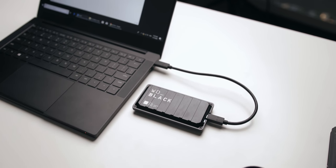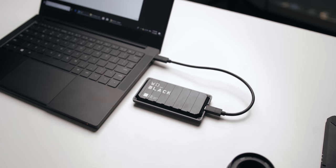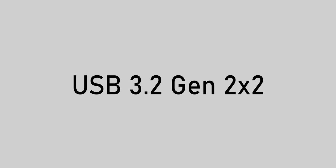This is the Western Digital P50 game drive. You might be wondering what's so special about it — it's one of the first external SSDs to incorporate USB 3.2 Gen 2x2, simply the fastest USB interface available right now. Before you go out and get one, there are a few things you need to know, because since it uses a new interface, we ran into some concerning issues. We'll talk about those and the drive itself right after a quick message from our sponsor.